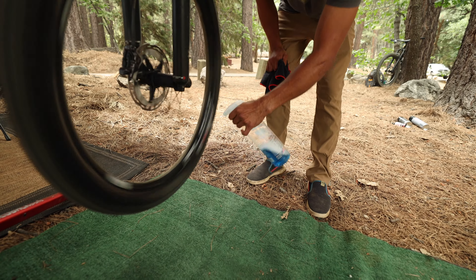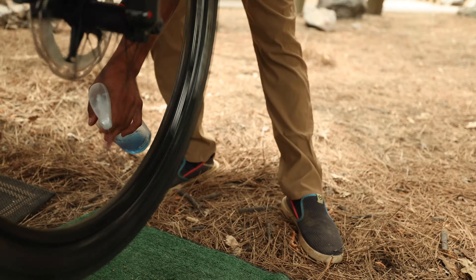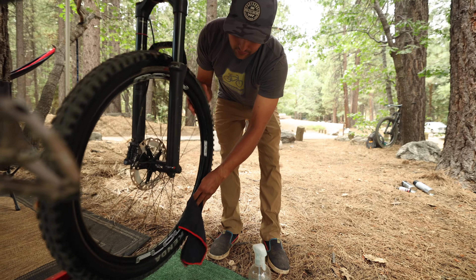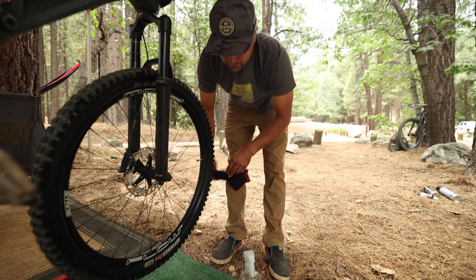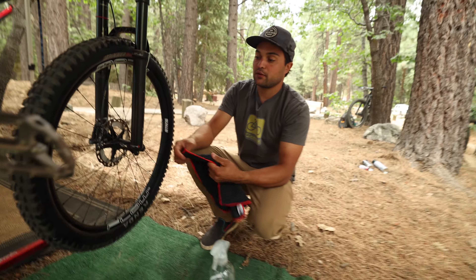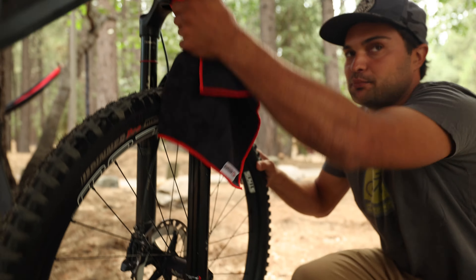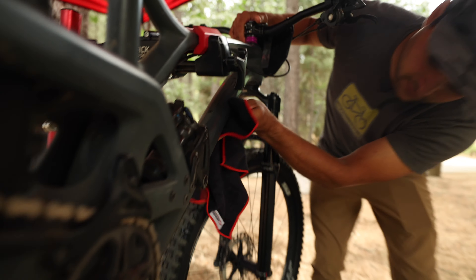You can always run it on the spokes too because you get a little bit. Don't smash your fingers into the frame though — make sure you don't do that. Do a quick spin, get it pre-damp. Set that down with the Maxima microfiber.